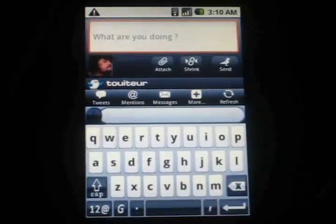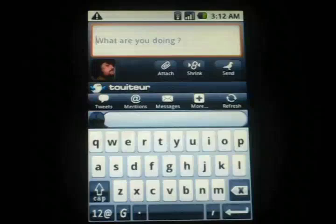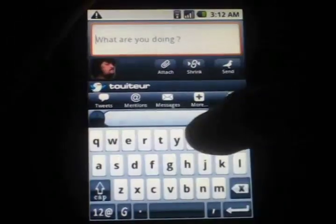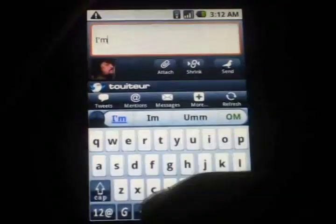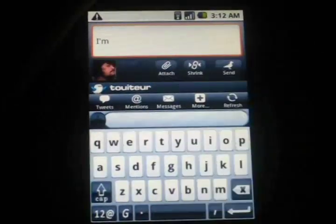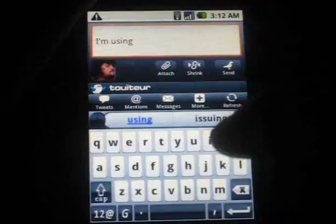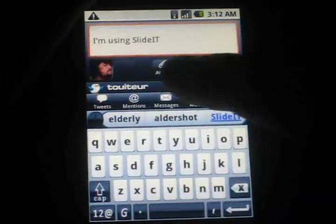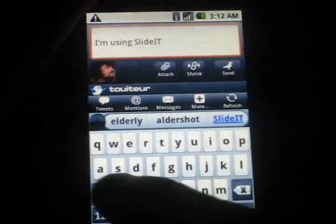I'm going to send out the tweet. I'm using SlideIt to type this. You just slide it across and it accurately figures out what you're trying to do. I slid my finger across the screen to slide it.